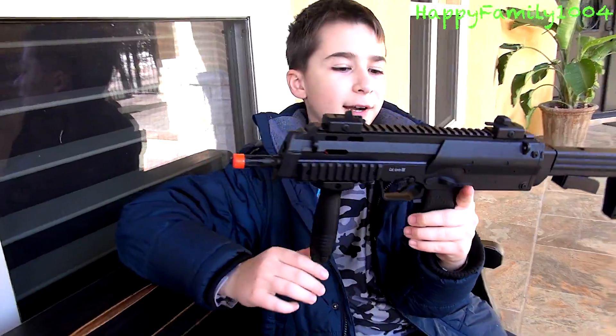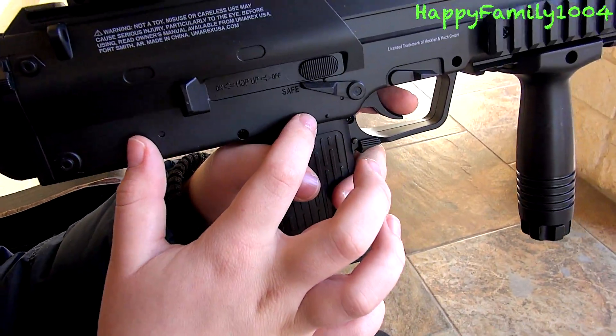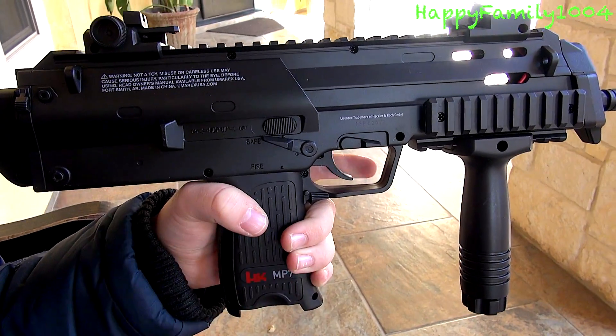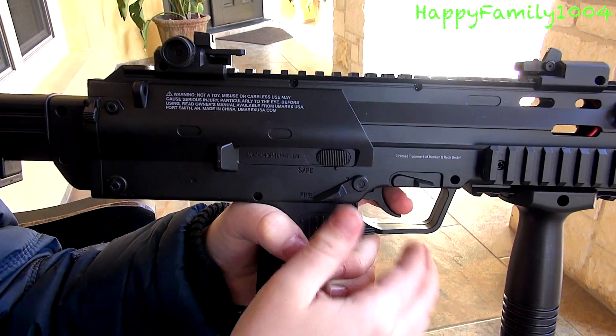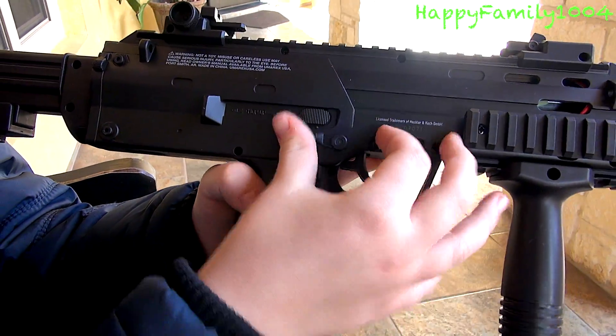So first we're gonna talk about the gun. On the right side of the gun there's gonna be this switch and it says safe and fire. Up is safety, down is fire. So on safety you can't pull the trigger, and on fire you can pull the trigger.